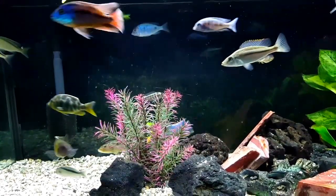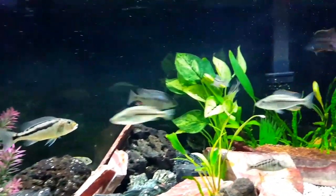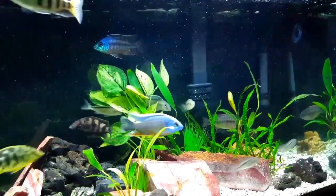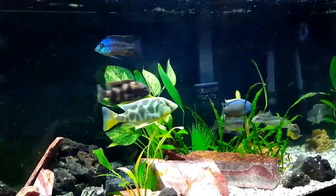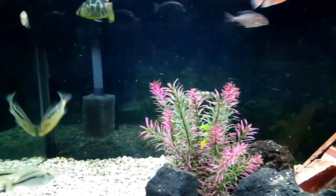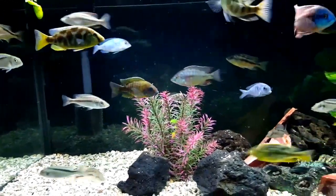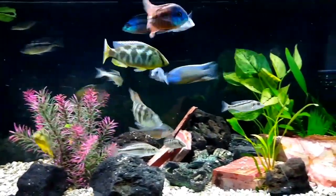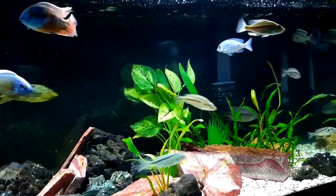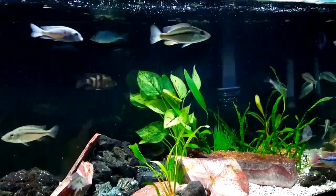I was about to add a bubbler when I remembered that I had this Marineland 400 filter that somebody had given me. It's a dual bio-wheel that came with the 135 tank when I bought it. Rather than putting a bubbler in — and as you folks know, I just don't happen to like the look of bubbles — I tend to oxygenate my tank not with a bubbler, but by creating a lot of surface agitation and water movement. And so I got this Marineland bio-wheel filter and installed it.